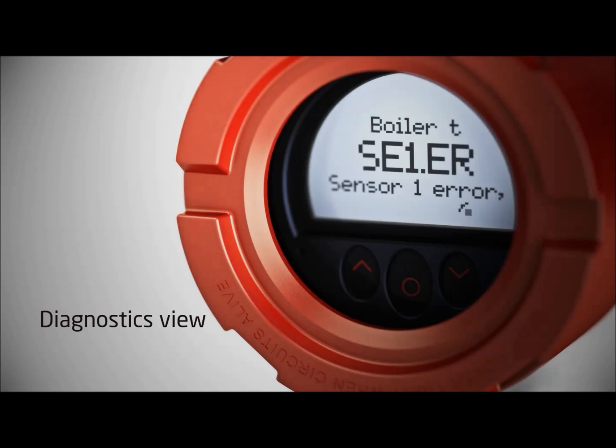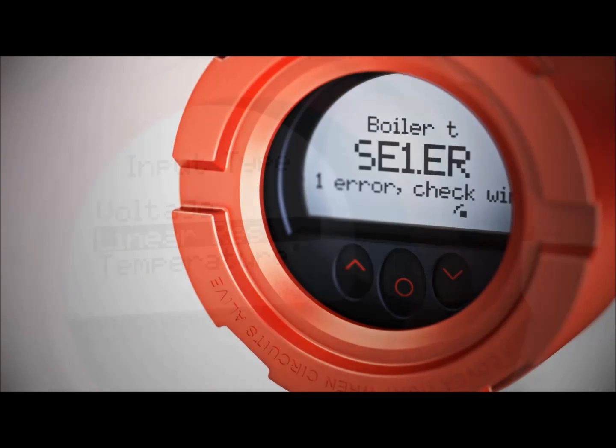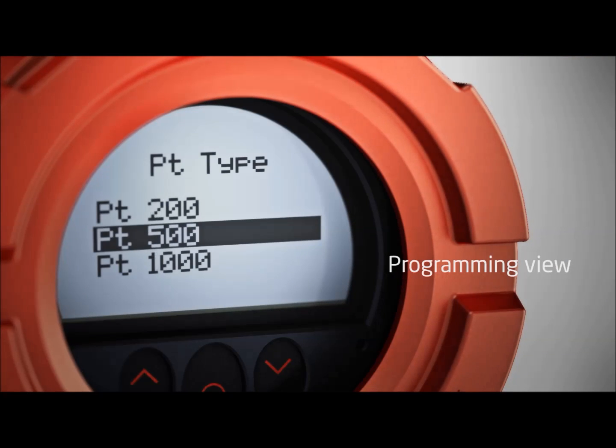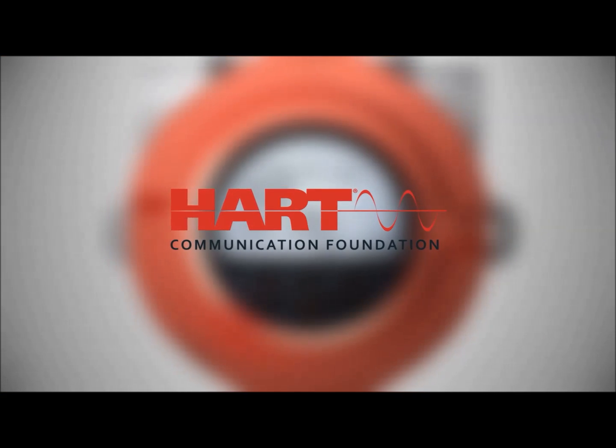The extensive diagnostic capabilities help you to identify specific error types. A logical and guided configuration menu allows for intuitive and fast setup, and even allows for advanced HART programming.